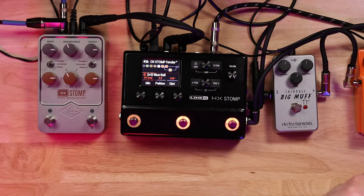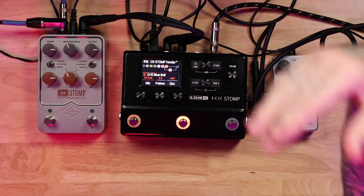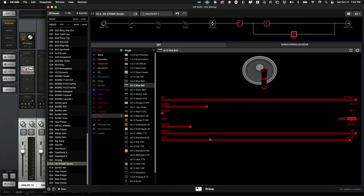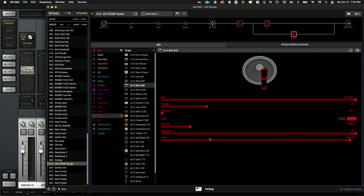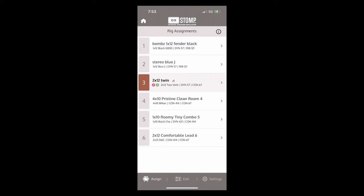I'm testing out the Line 6 HX Stomp with the Ox Stomp. I tried to match up the Line 6 2x12 Bluebell with the same microphones to the Ox Stomp — same microphones, 2x12 Twin. I'm not really an expert with the cabinet choices on the Line 6 stuff, so if anybody knows which would be a better choice to line up between the Fenders, let me know in the comments. This is the 2x12 Bluebell versus the 2x12 Twin.